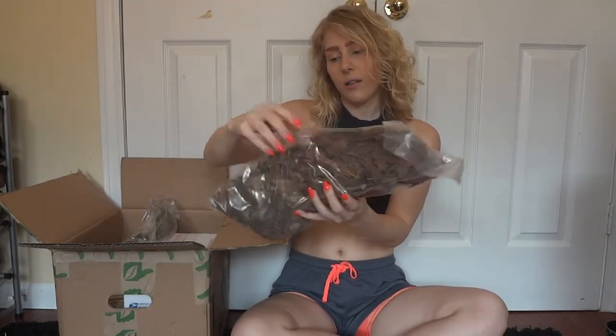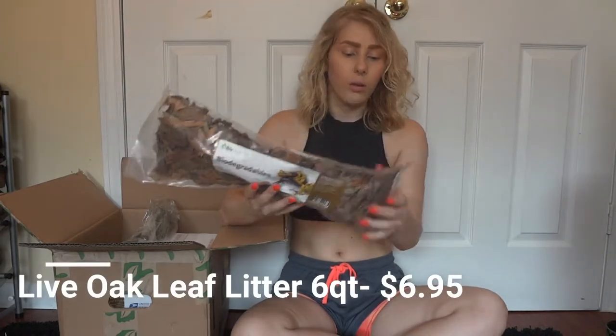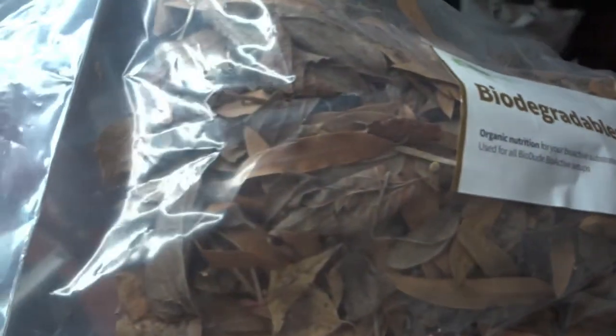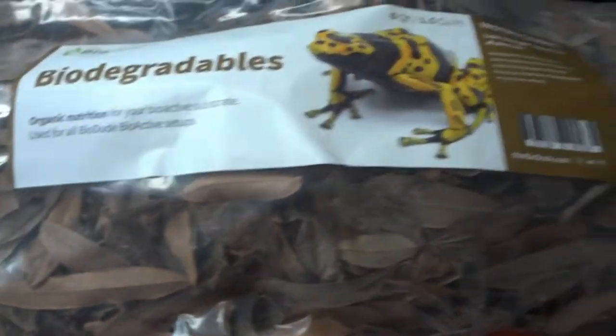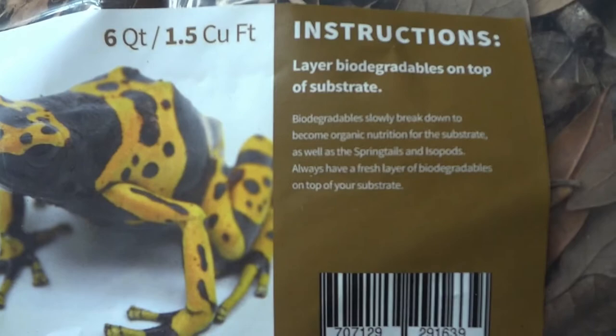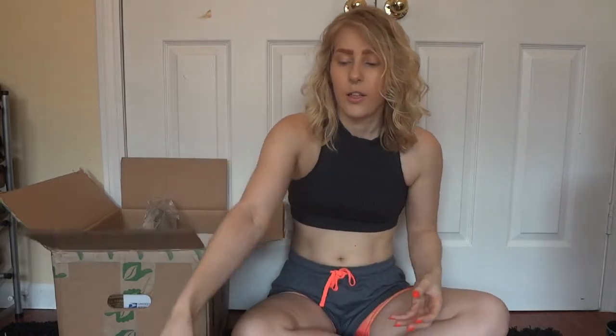Wow, this is bigger than I thought — none of this is like I imagined, which is wonderful! It's like Christmas. So these are, I believe, just oak leaves — yeah, live oak leaf litter. We got a big bag of leaf litter here with leaves and sticks. We definitely needed this for a few of my enclosures, so that'll be very handy.